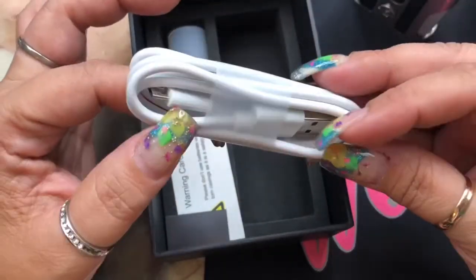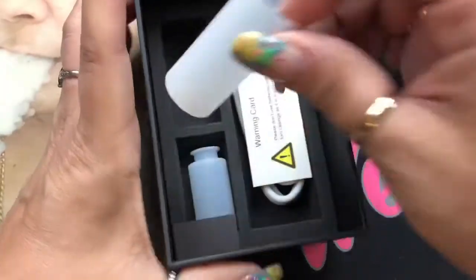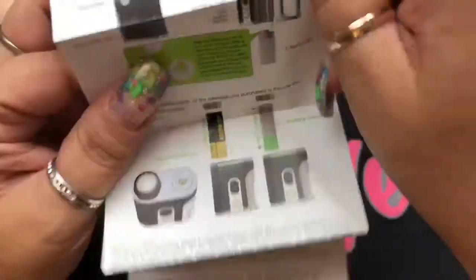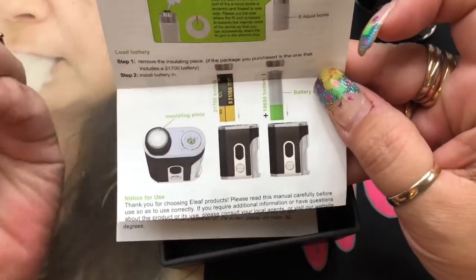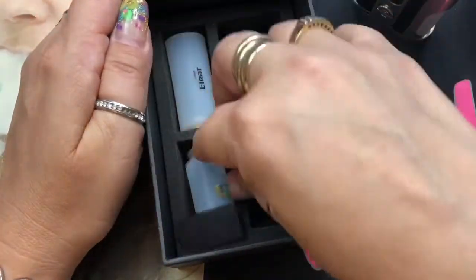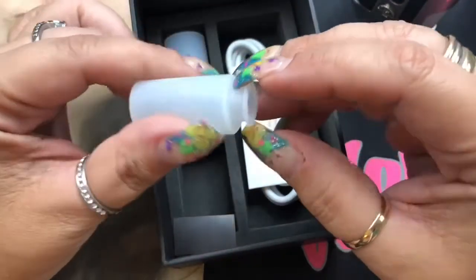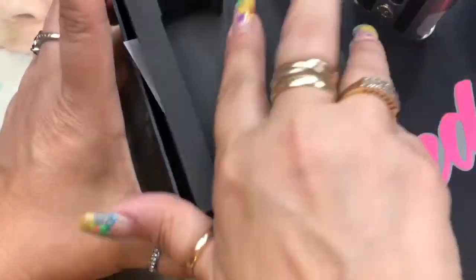You've got your USB charging cable and your warning card, telling you not to use batteries that are ripped or torn. It does come with a battery sleeve for your 18650 batteries. What I really love — it actually tells you what direction to put the battery sleeve on. That is a huge pro because numerous times we don't know how to put these on if it doesn't indicate which way with a plus or minus. Kudos to E-Leaf for doing that. You also get a spare squonk bottle, though it doesn't have the top — you'd have to take it off the one that's installed. That's everything coming with the kit.